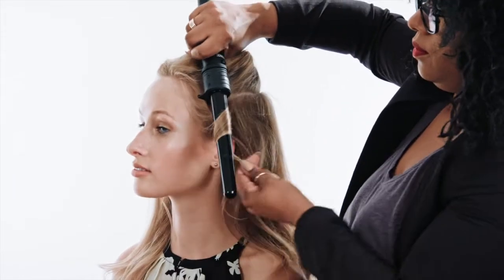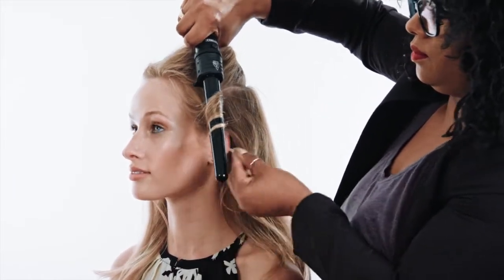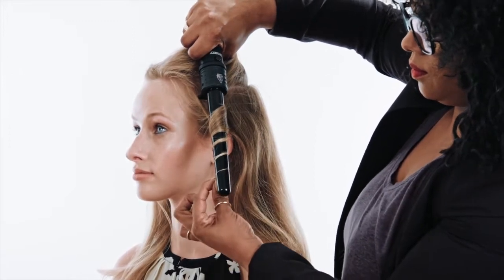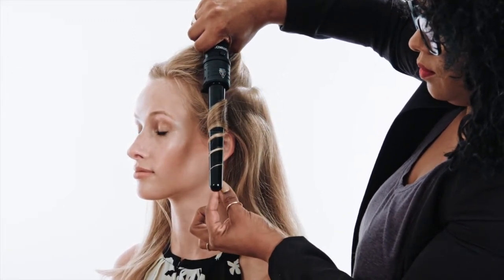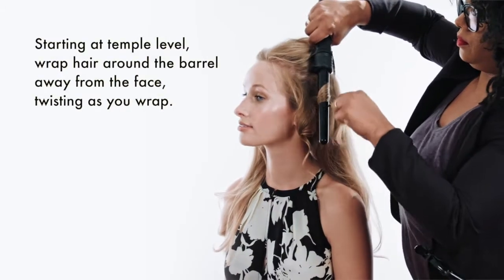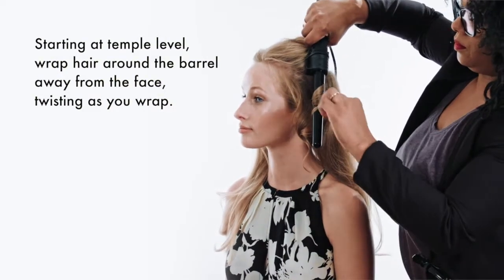Start on the bottom layer at one of the side sections and work front to back. Working in rows within each section, take one to two inch pieces of hair. Fold barrel at temple level, do not start at the roots, and wrap hair around the barrel away from the face, twisting hair as you wrap.